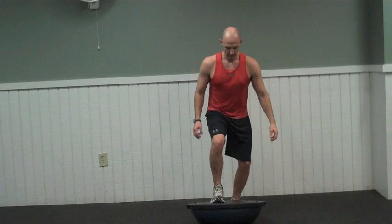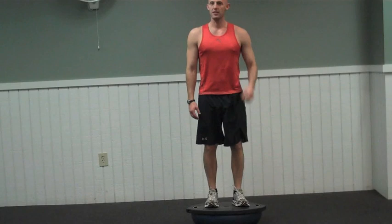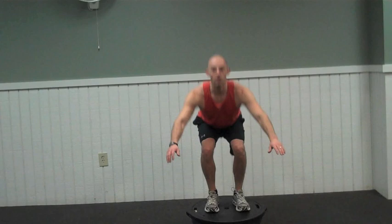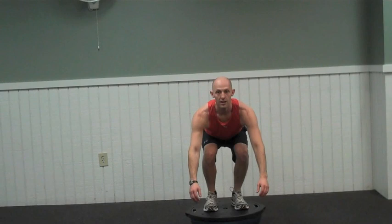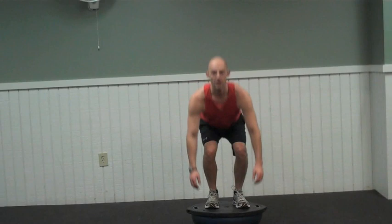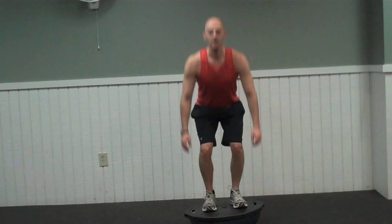Stepping up on your BOSU, get a nice base. This is going to be quick, this is going to be fast, this is going to be intense. We're going to start with 15 squats. Ready — coming down, exhale up. Using your body weight, ready for balance, strength, endurance. Good — all the way to 15. Beautiful. Dismount.